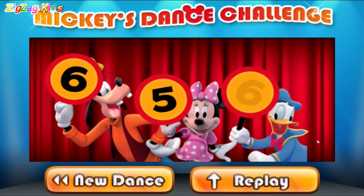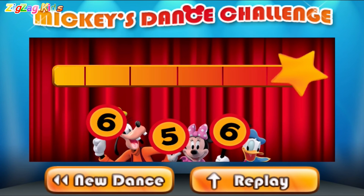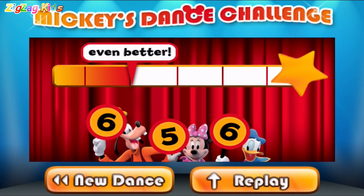Six. Five. Six. Great! Even better! Keep dancing!